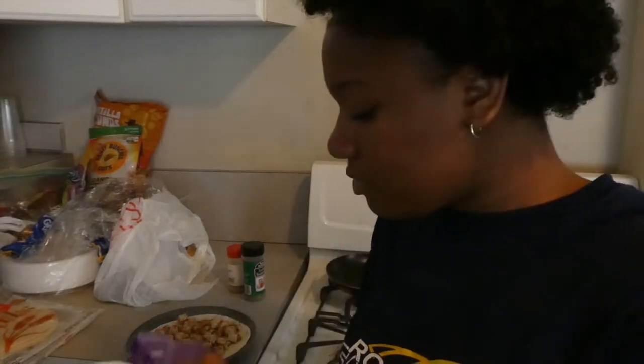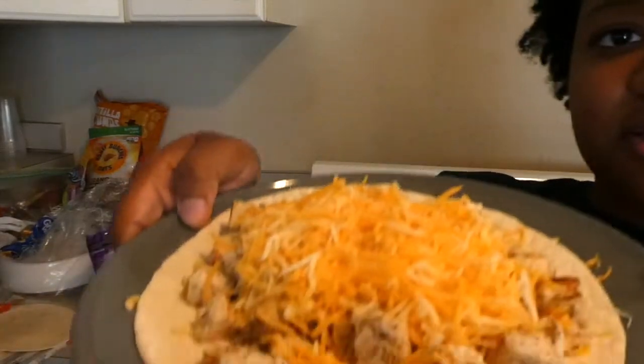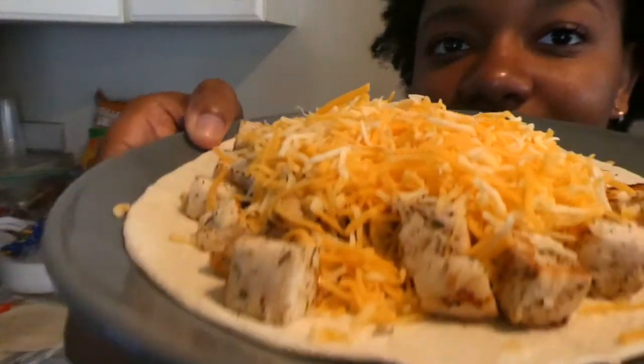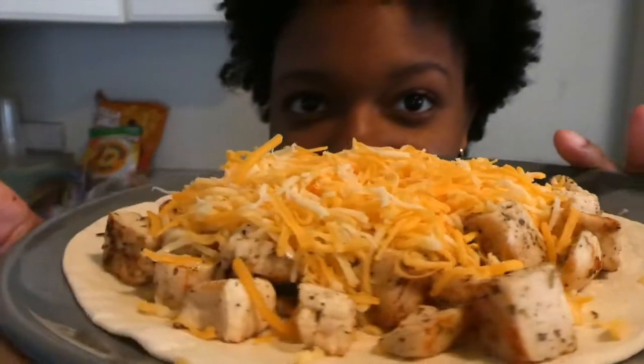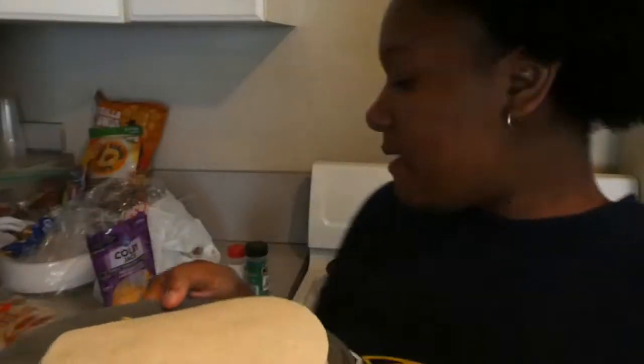And then you're gonna take the shredded cheese — whatever cheese you want — and you're gonna sprinkle it on top. I personally like a lot of cheese, so that's why I put it all on there. Y'all see how it's looking so far? Then you just gonna take your other bread and put it on top like that.